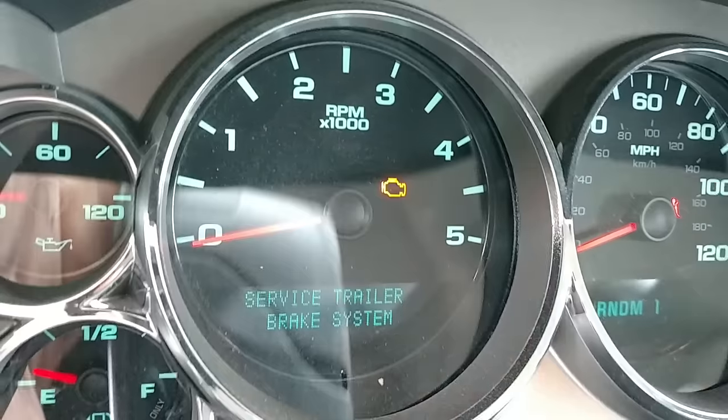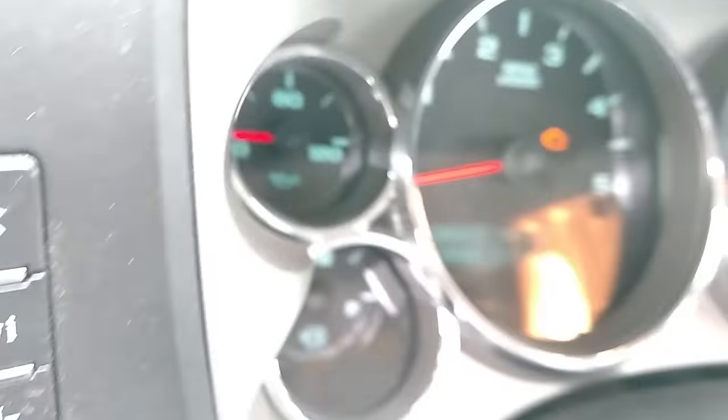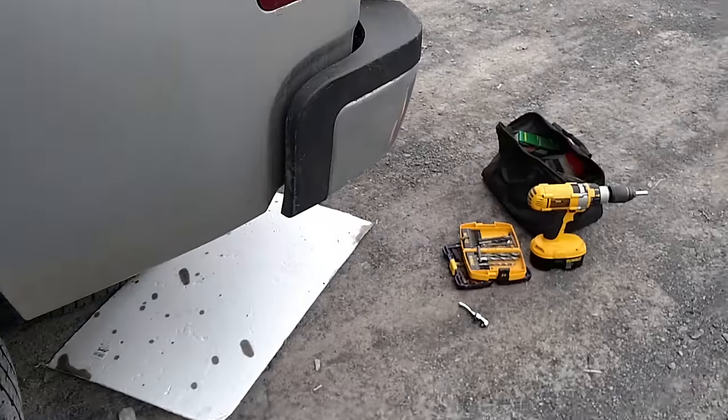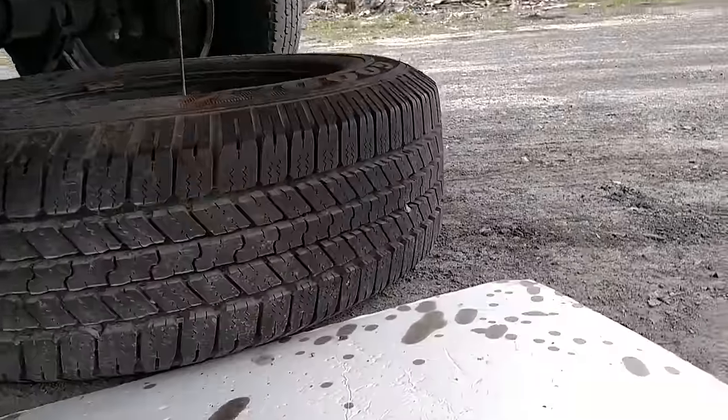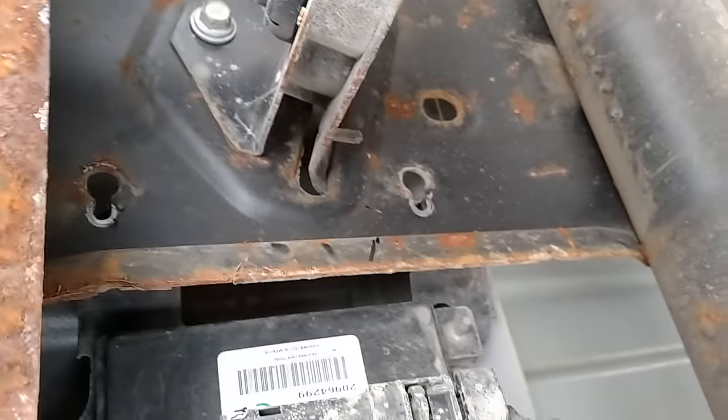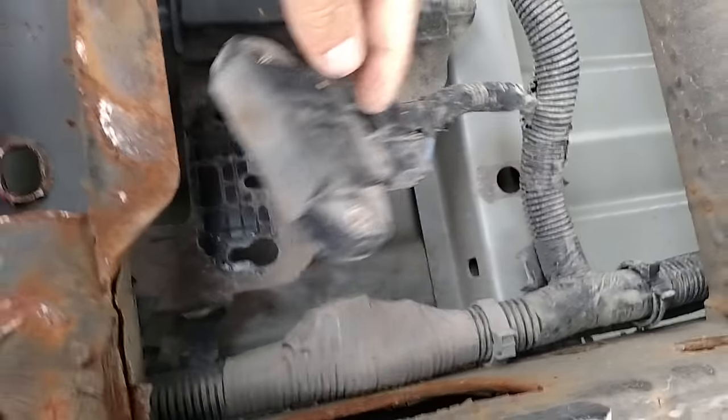I'll show you where it is. Basically you have to just drop your spare tire and the part is right up here. You just take and loosen up these one, two, three screws, this part will come out, and it's pretty easy to change.